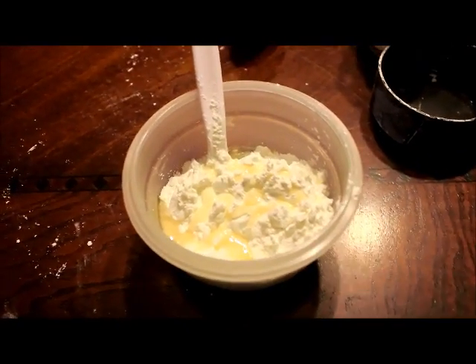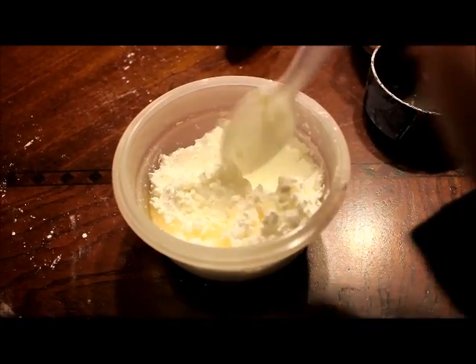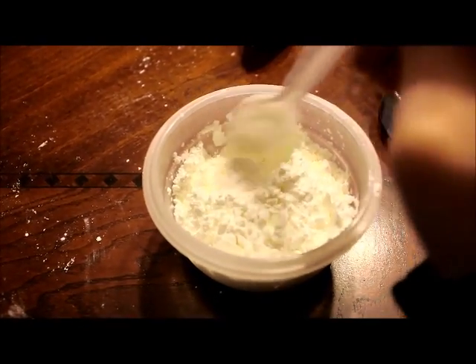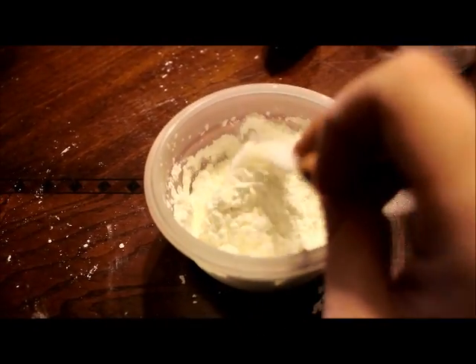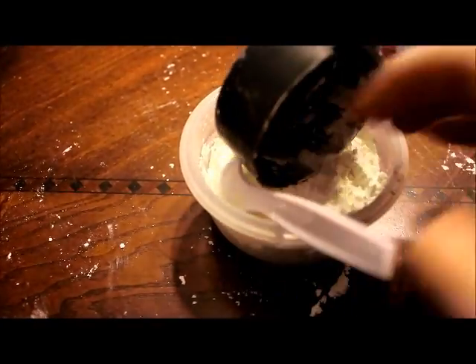As you can see, I have put the essential oil into the powder. I'm just going to mix this up really, really well. Sometimes it will clump up, but that is quite okay. You can shake it and put it into your container just like that, and it will break itself up as you use it.